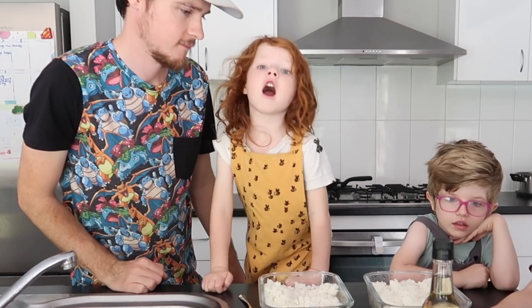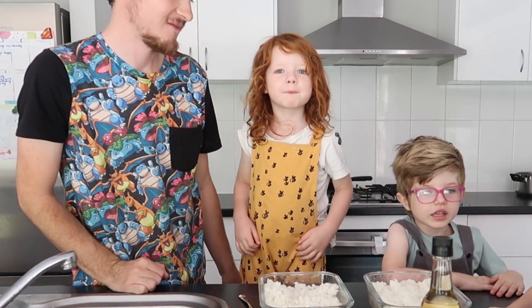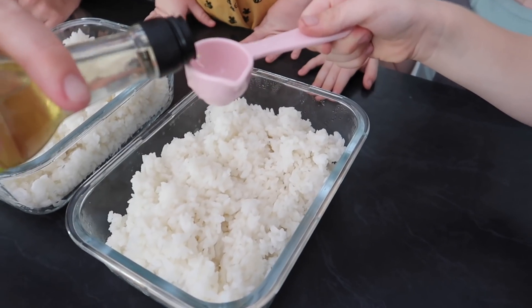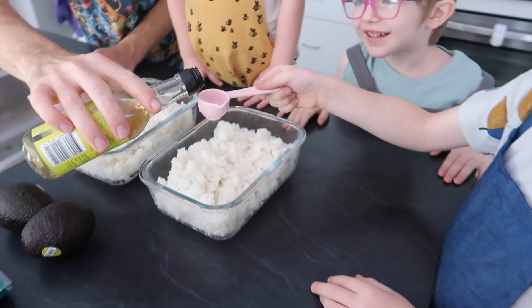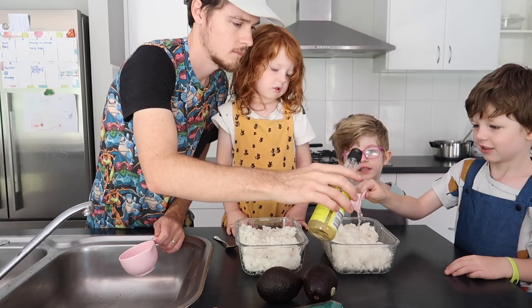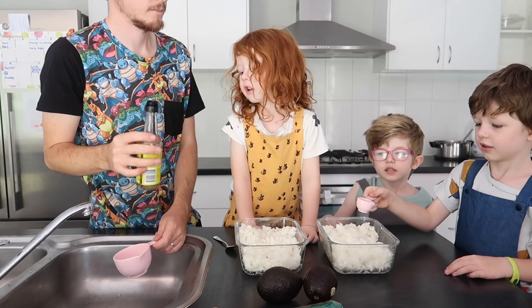And it just makes it taste like that kind of sweet sushi rice. And the rice? One, two, three. It just smells like vinegar because it's rice vinegar — that's all it basically is.